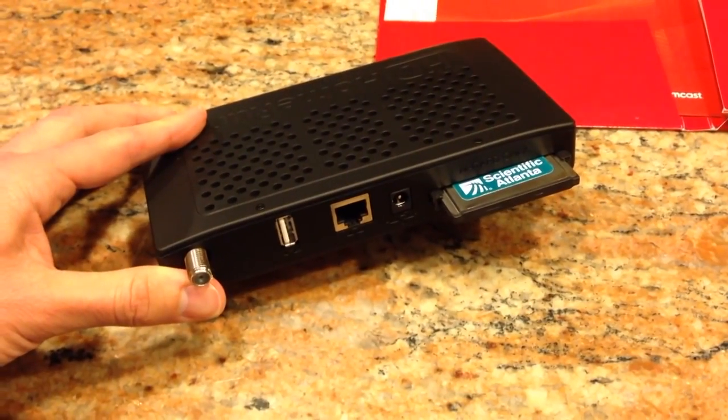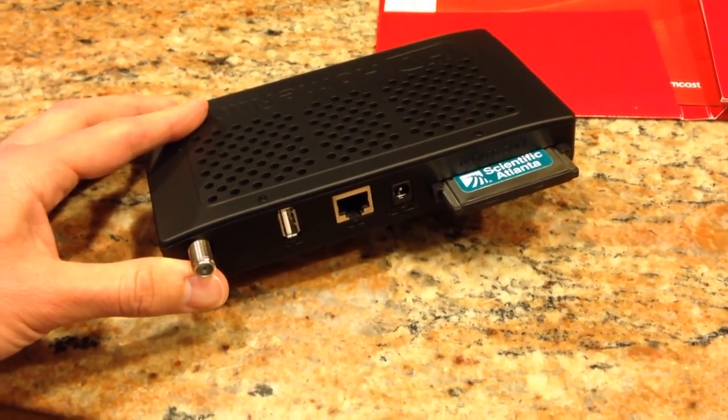Hey everybody, it's Lon Seidman and we're going to be taking another look today at the HD Home Run, which is a digital TV tuner that works with your cable network or over-the-air content.